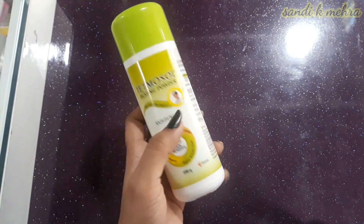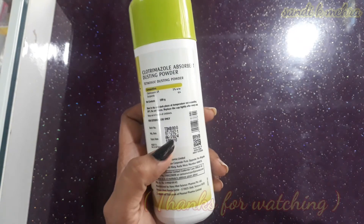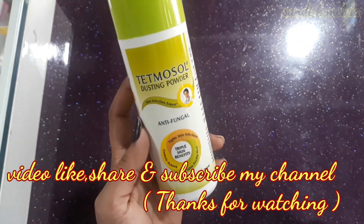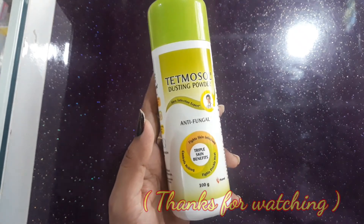If you found this information about Tetmosole Dusting Powder helpful, please like, share, and subscribe to my channel. Also press the bell icon so you get notifications of my videos. See you in the next video. Bye, take care.